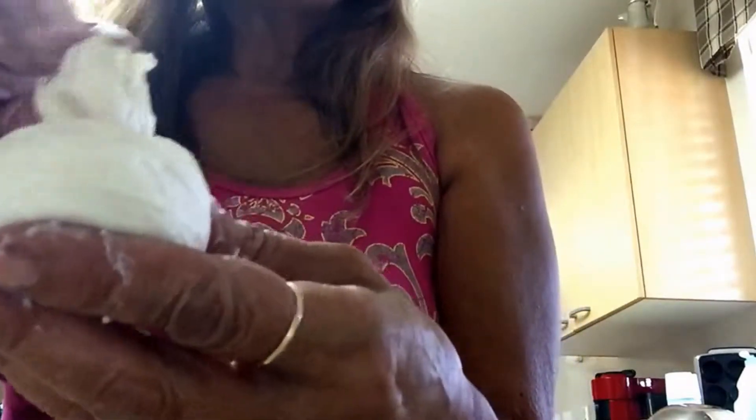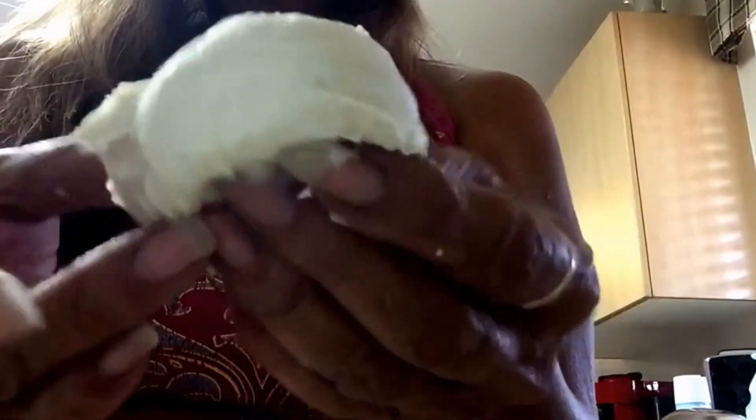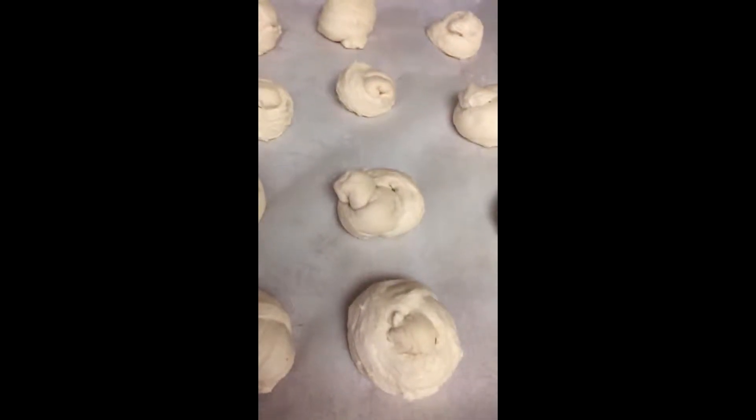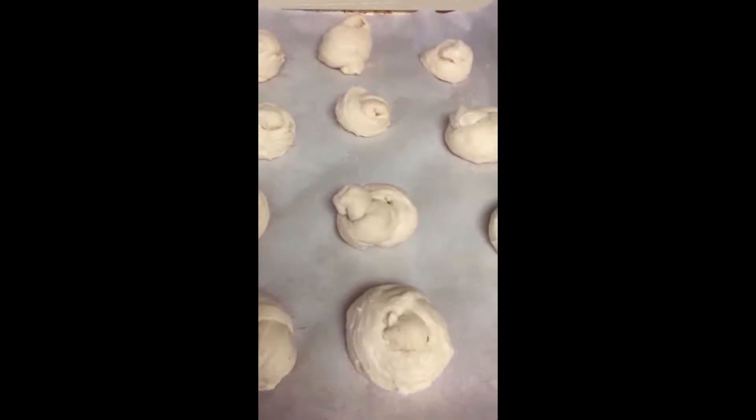And then you have a knot like this, and then you can kind of arrange the top so that it looks like that. You've made your dough knot. You can put it on a parchment-covered baking sheet and line them up.